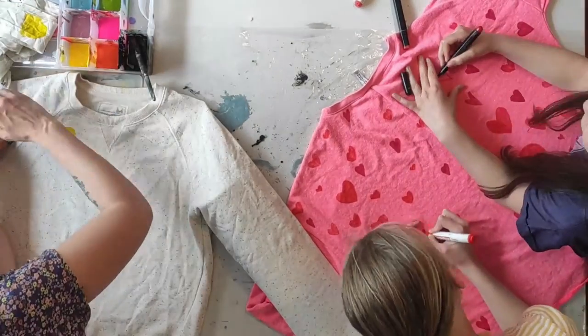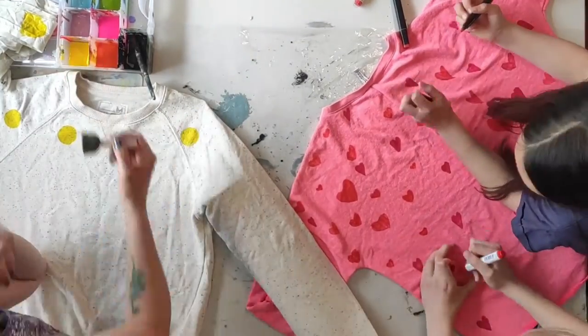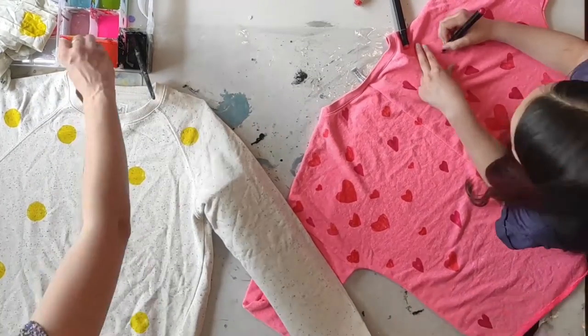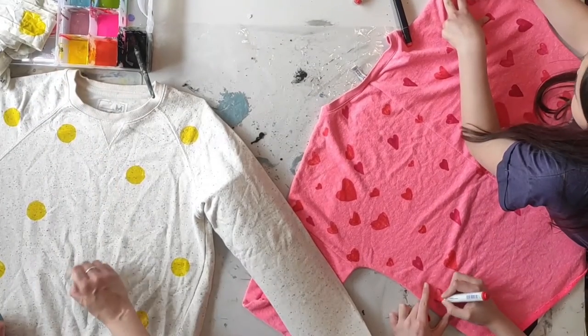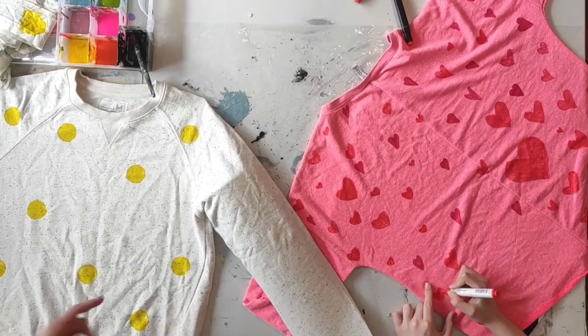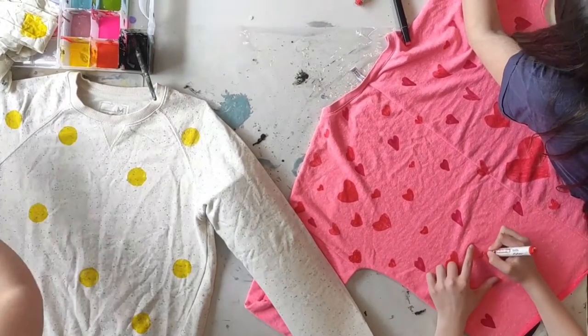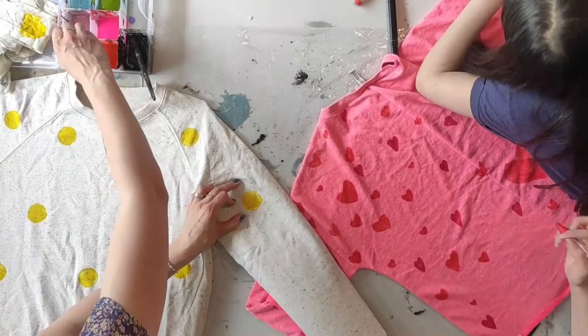This is a really fun project. I had both my girls and my husband helping paint all the different hearts. Then it's simply about ironing it afterwards and it's ready to go — it can be washed and used just as normal.